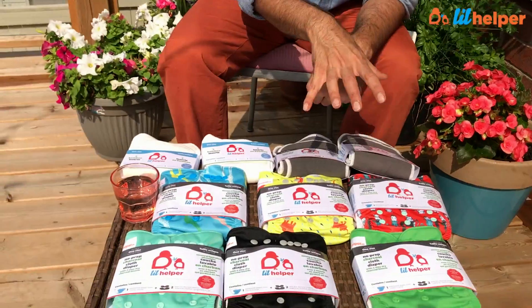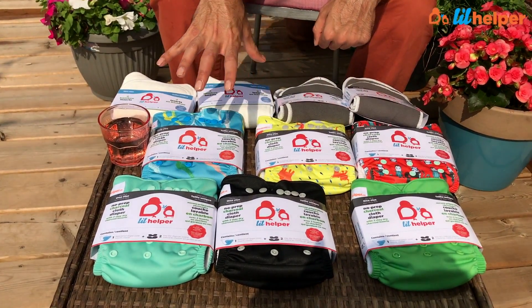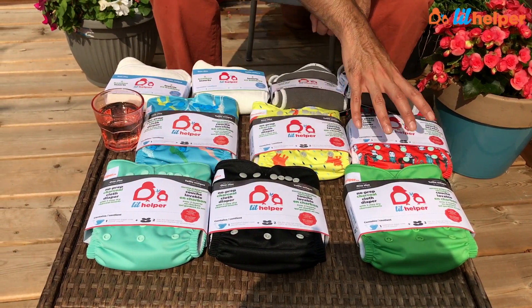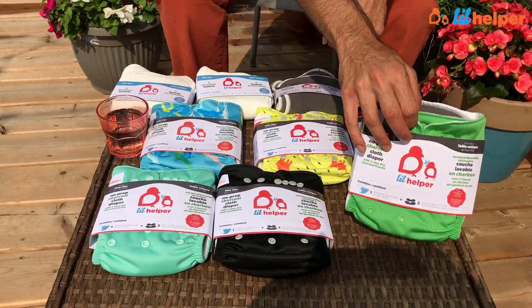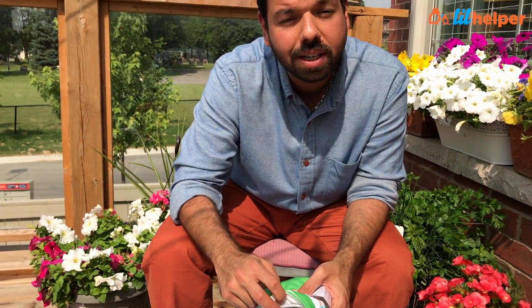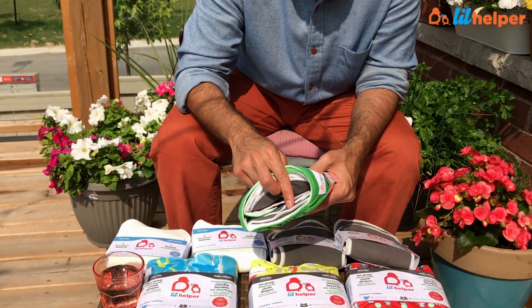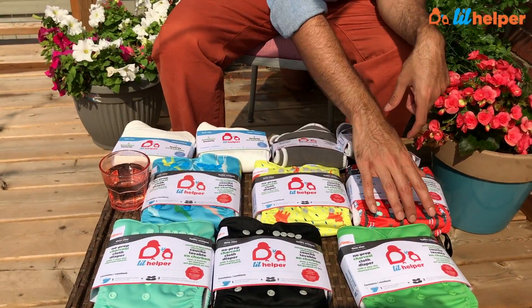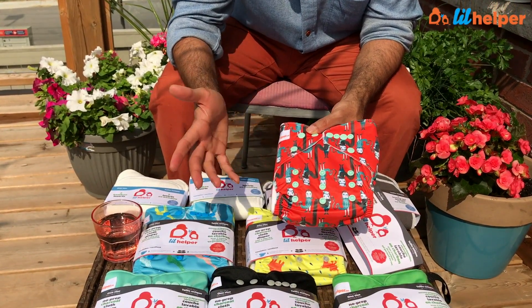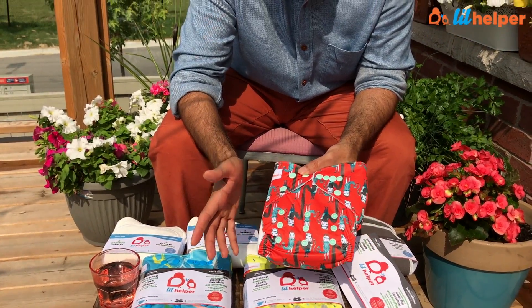Let me show you quickly what's in it. Each day pack comes with six diapers — you can select three solids and three prints. Each cloth diaper that Lil Helper sells comes with two charcoal inserts. These are stay-dry charcoal inserts. All these diapers are one-size, fitting from around seven pounds up to 35 pounds, which is basically until your child is potty trained.